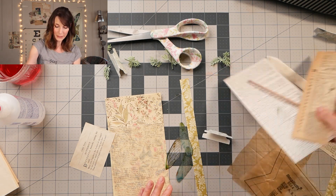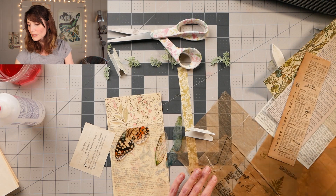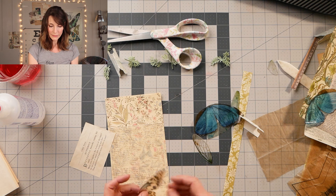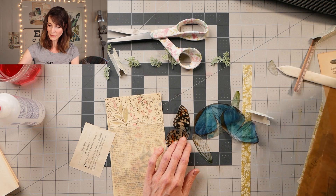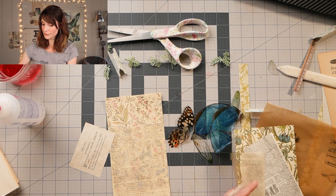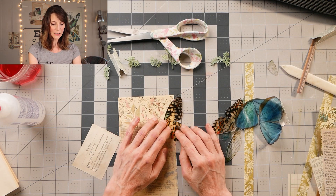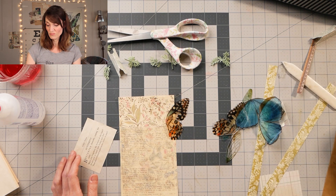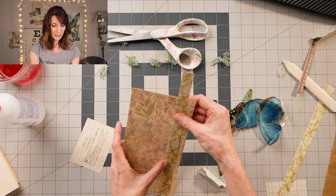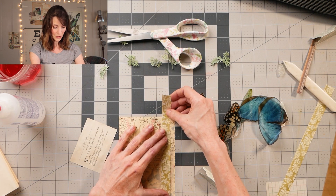So let me grab some of the butterfly wings — wherever they went. These are dragonfly wings, but I had butterfly wings — there we go, there's one. This is a big one. So here's this one — is there another one? Cause this is like the left side and I wanted the right side. There it is. I kind of want that hanging out so that it'll hang out of the book. And then I might do some kind of a little stripeity stripe here with this paper and then I'll sew on it.